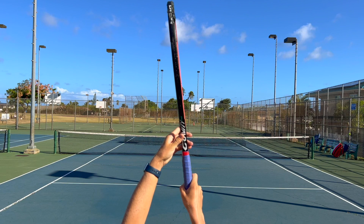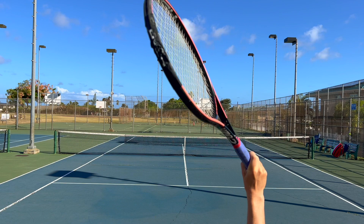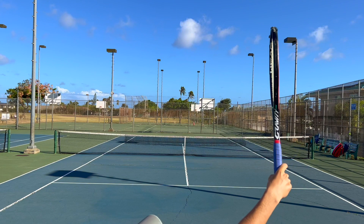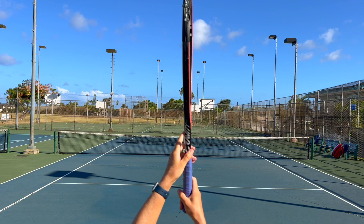Now if you want to give more spin, you can get a more extreme grip by moving, if you're right-handed, your hand to the left. But in this case you have to toss the ball a little bit more behind you, and here you can give more spin or slice on the side. But it's more difficult to hit flat because you have to go for extreme pronation.